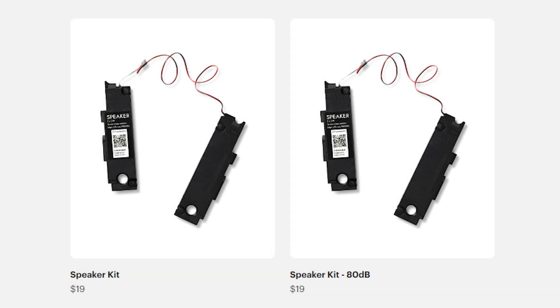They're $19 plus shipping, handling, taxes and all that — so I think I ended up paying like $25 by the time they were actually at my door. Let's get these things installed into the Framework laptop and then compare some sounds.